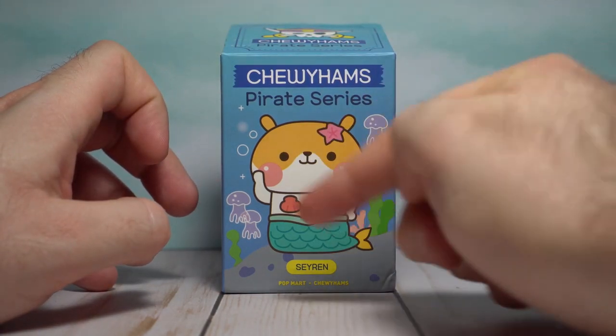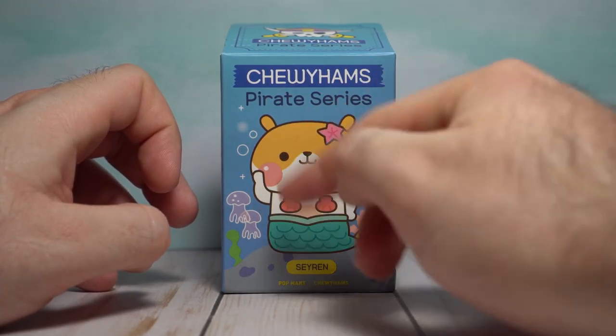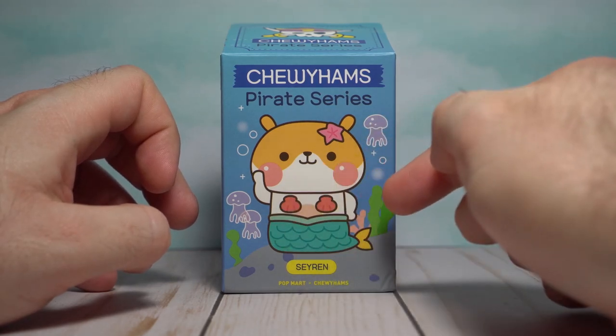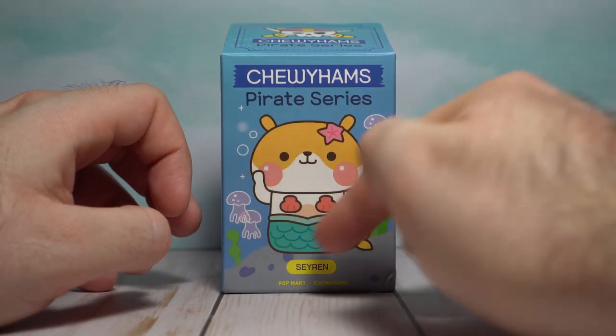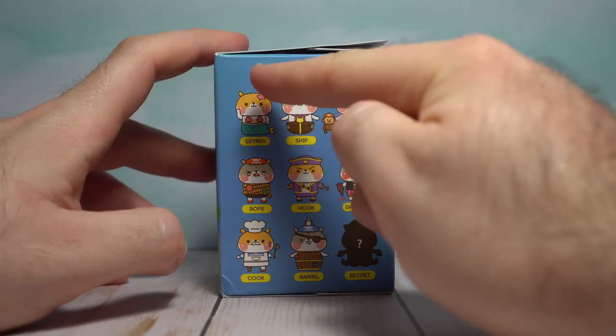On the front you'll see one of the main ones is Siren, which is a hamster in this mermaid outfit. It's very funny. Got a little jellyfish going on here. This is a watery area, hopefully not a watery grave.